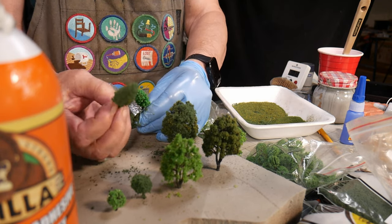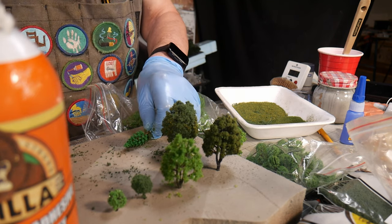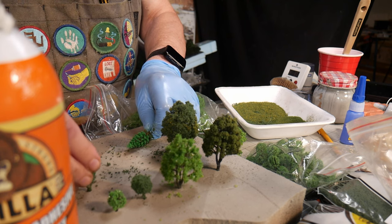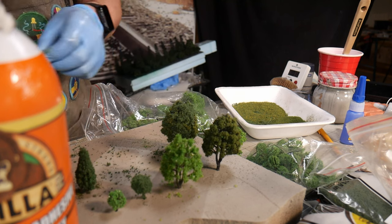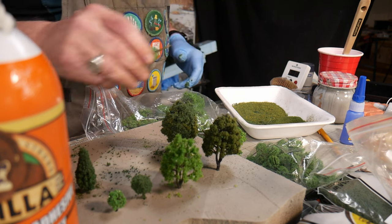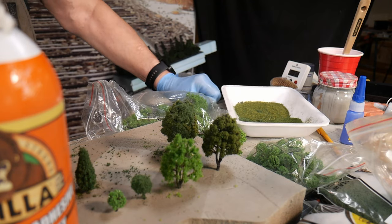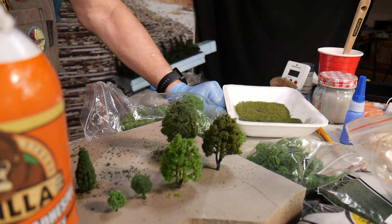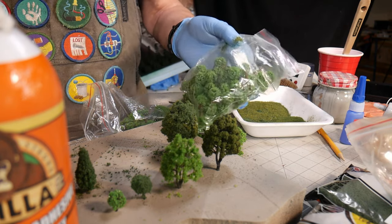So we've gone from the original sparse tree to this — it's much fuller than it was. I'll just pick it up and stick it in the styrofoam. You can see it doesn't take much to turn these very cheap plastic trees into something quite usable. I get them on Wish — they come in plastic bags.